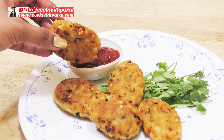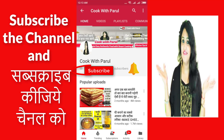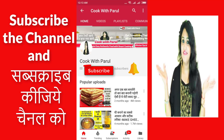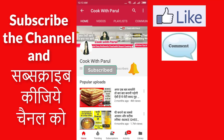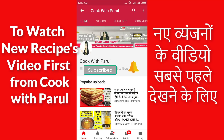Friends, if this recipe has been good today, please like it and share it on all social sites with friends and family. Please share it with everyone, and if you haven't subscribed to my channel, please subscribe. Thank you for watching Cook with Parun. Bye!